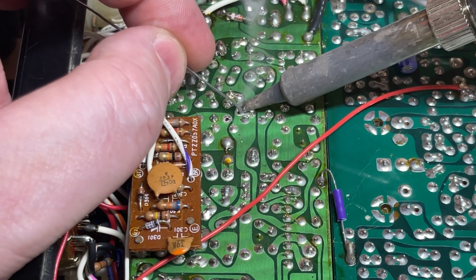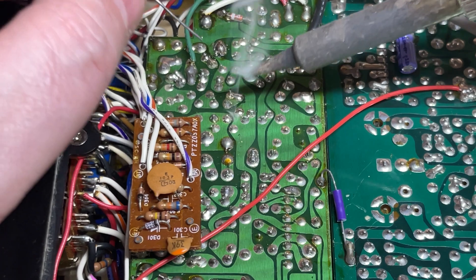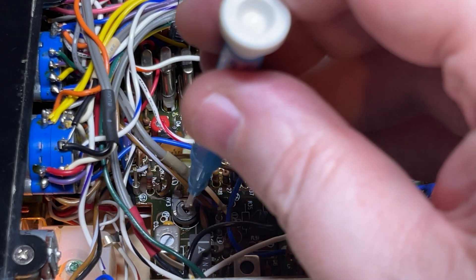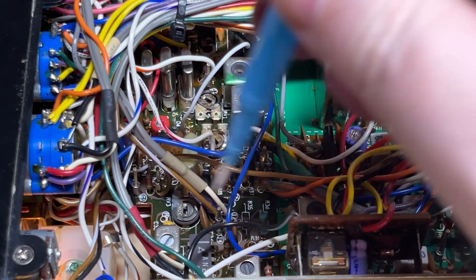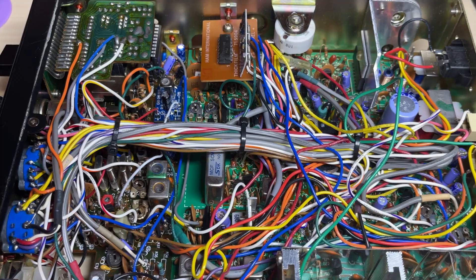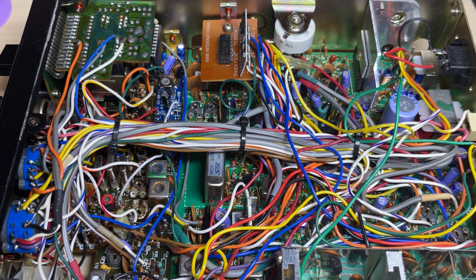We'll solder it into place and tidy up the desoldered holes. Using RV3, adjust the deviation. And there — that's how to install and modify your Multimode 2 or similar for the feed point mod and FM audio modification. Hope you found this video useful. Don't forget to like and subscribe, and we'll see you in another video.